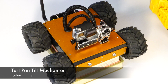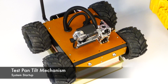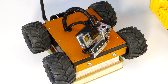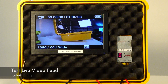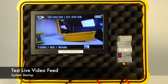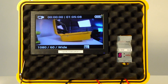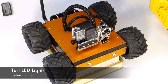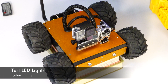Then using the left joystick on the radio, move it left and right, up and down, and confirm that the pan-tilt mechanism works. Confirm that the video system is working by moving the pan-tilt mechanism and watching that the video image in the display corresponds to your movements. Flip the top left toggle switch on the radio and you'll notice that the LED lights turn on and off.